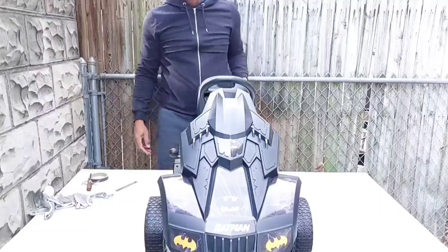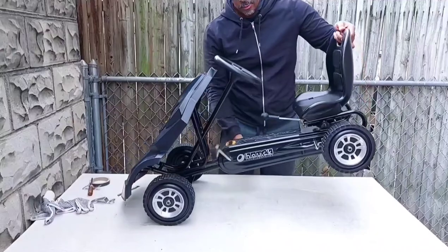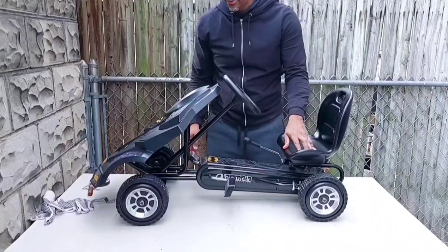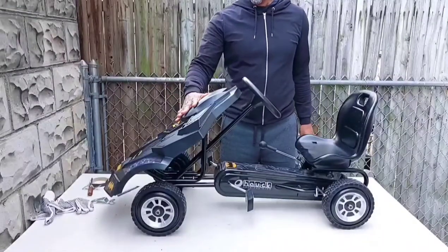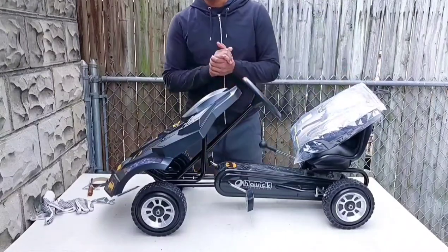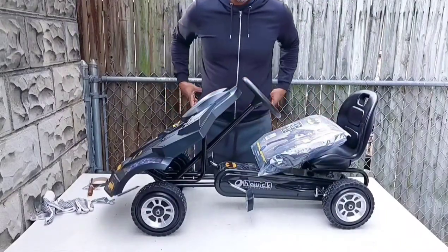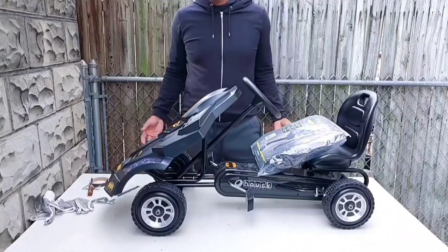And there you have it. It goes in reverse too. The pedals have this metal, race car-inspired design. I'll combine this with the Batman costume, and you've got a winning Pop Pop Christmas present for your grandson. Although my sons are grown men now, if they're watching this, I bet they're jealous — because that's just how they are.